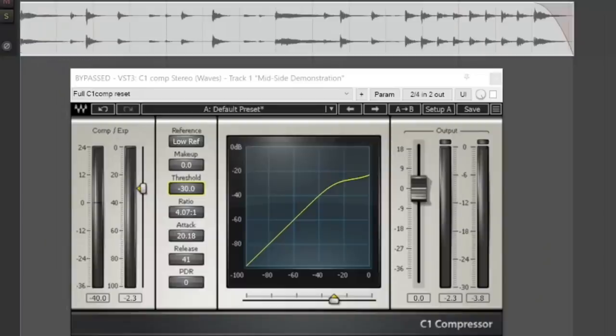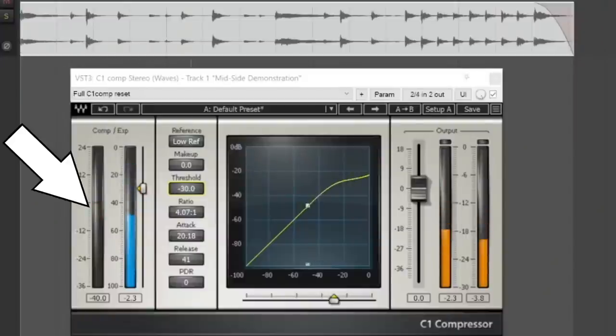Getting back to the test at the beginning of this video, you might already see where this is heading. There was no difference at all between the first clip and the second clip. If you thought that you did hear a difference, it was probably just your mind playing tricks on you based on the meters that were on your screen.